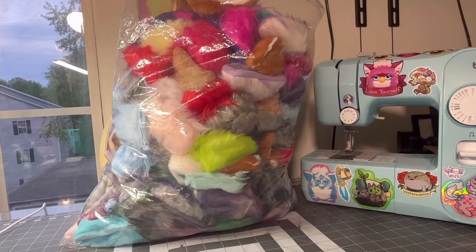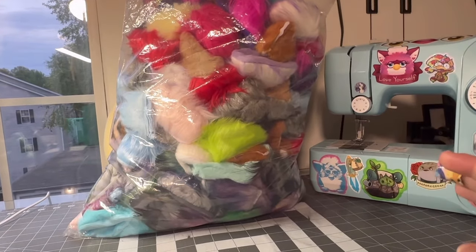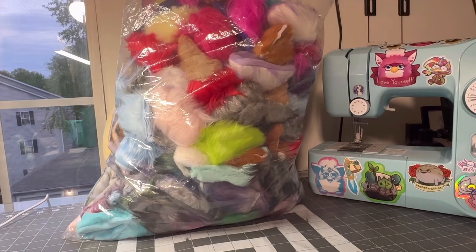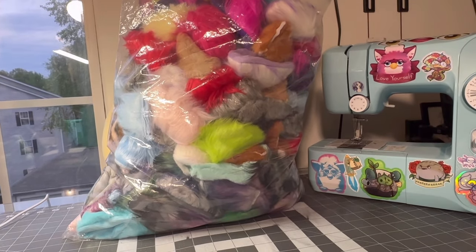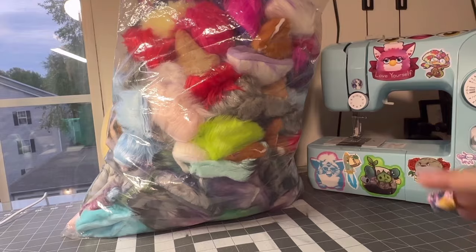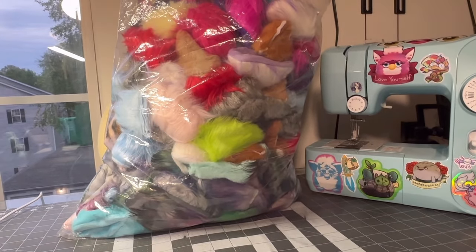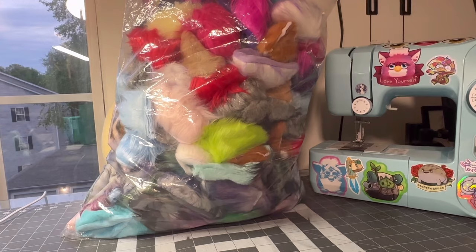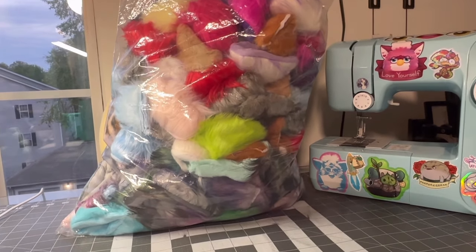There was a family vacation I took recently where my dad drove and it was all of us in the car. The whole time on the way there and the way back I was just sewing ears. I got almost all that I brought done — it was a great way to get some things done. I think I finished like 30 pairs on the way down.